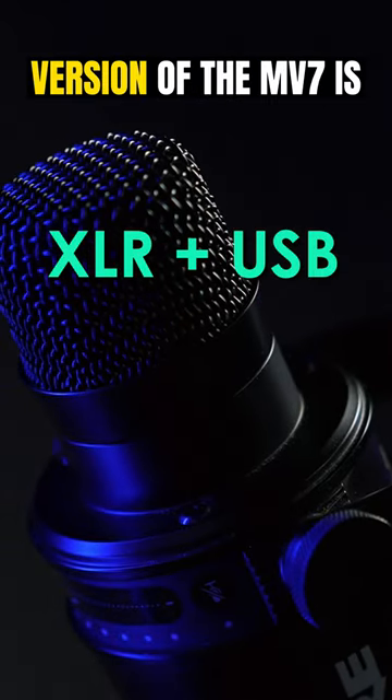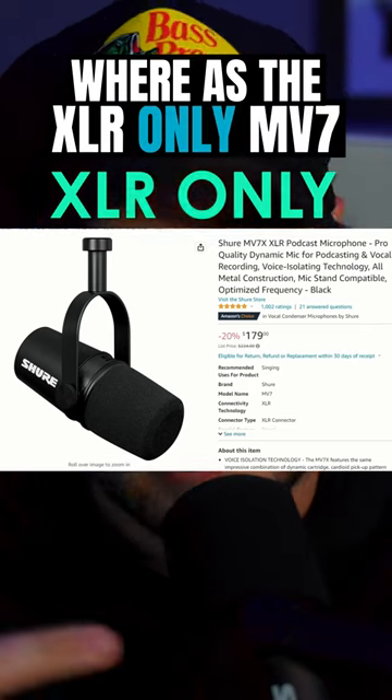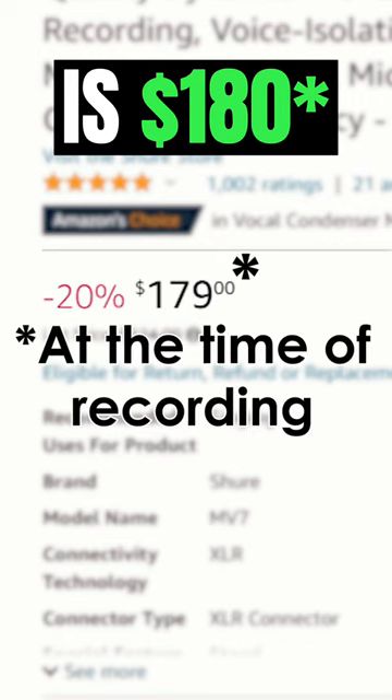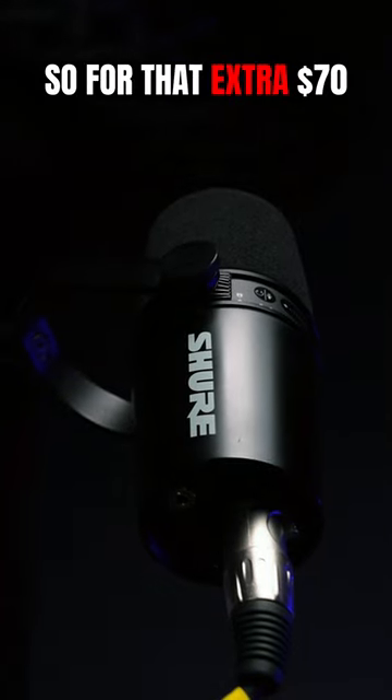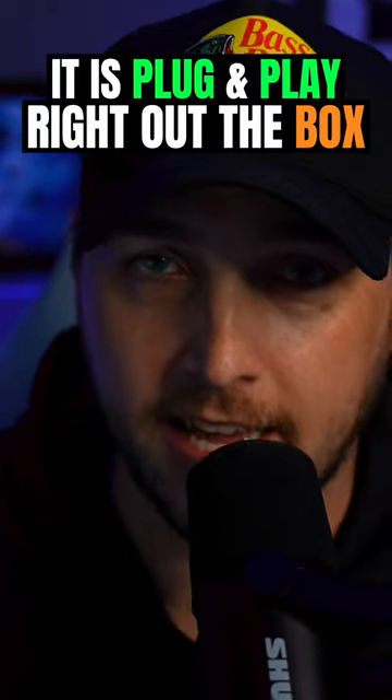The USB and XLR version of the MV7 is $250 currently on Amazon, whereas the XLR only MV7 is $169. For that extra $80, the cool thing about the USB mic is that it's literally plug and play right out the gate. It works.